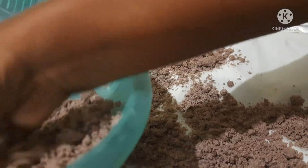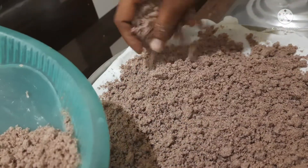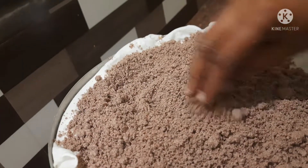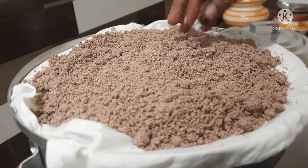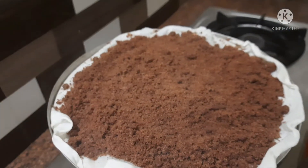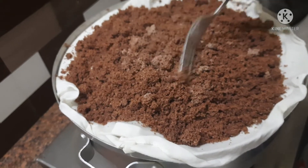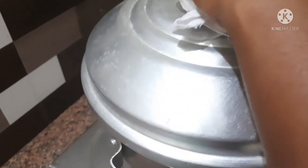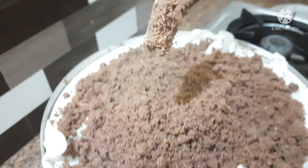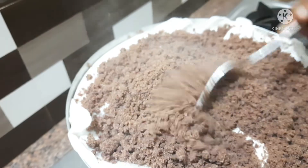Now we have the ingredients ready. We will add some of them and cook a little bit. Let's cook it in 5 minutes, then open it and mix it in a few minutes. I will start with this recipe.